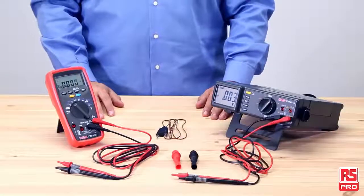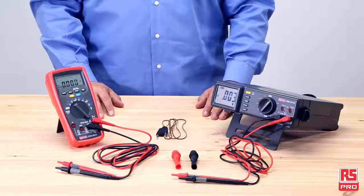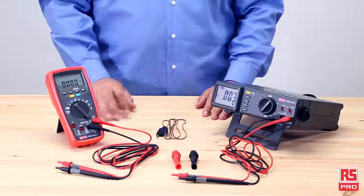For more information about RS Pro multimeters and to discover the full RS Pro multimeters and accessories offering, visit RSPro.com and don't forget to follow us on YouTube and LinkedIn to get the latest news.